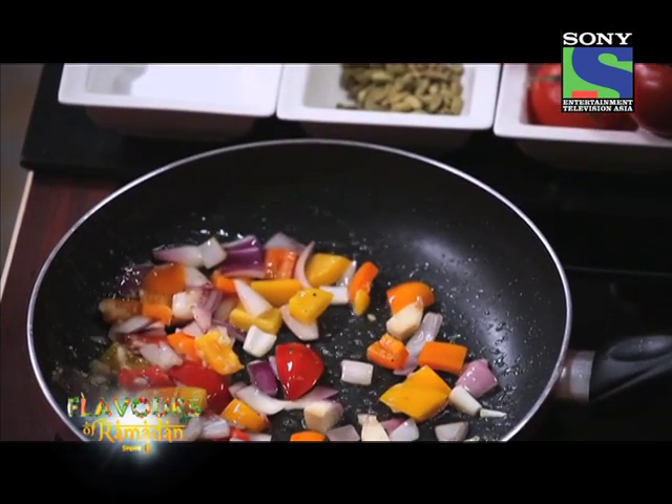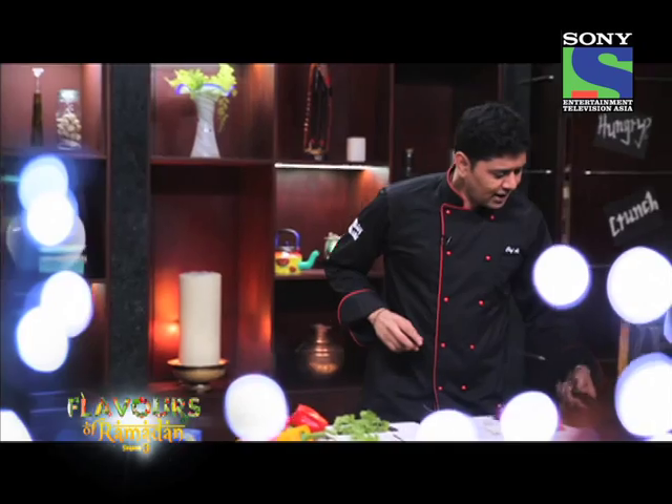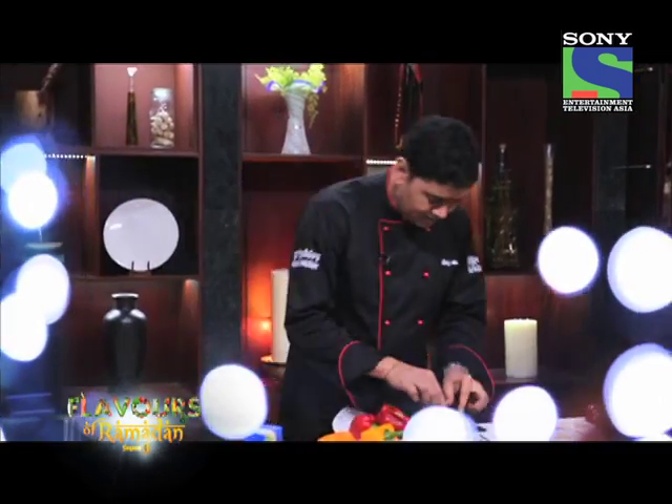Just keep it crispy because I don't want overcooked vegetables in the cracked wheat. Put it in for 1-2 minutes and toss it. I think we will take some mint — let's chop some mint and mix it into that one.